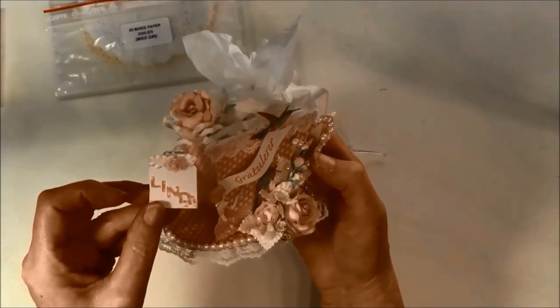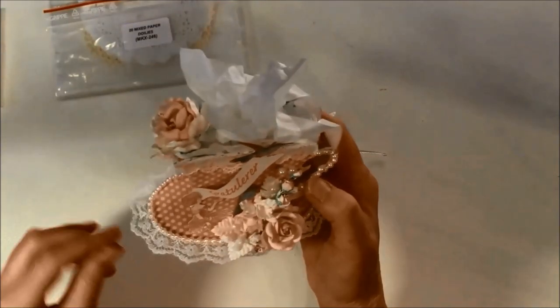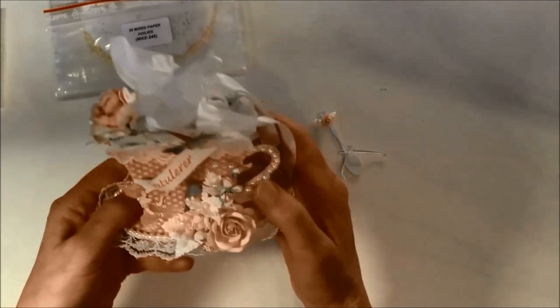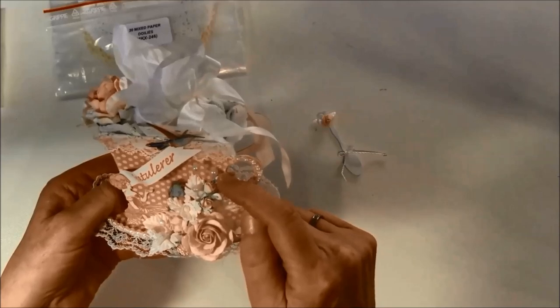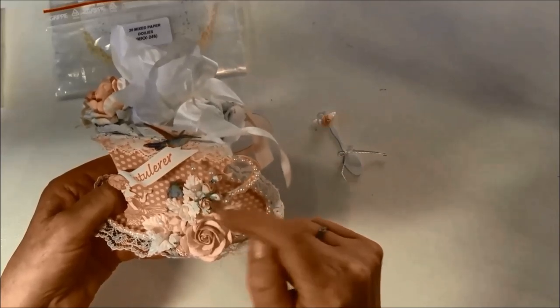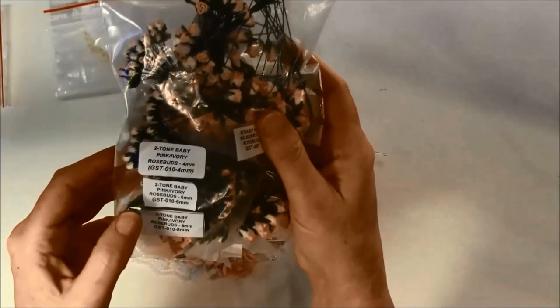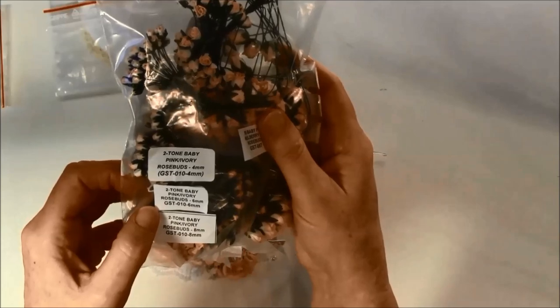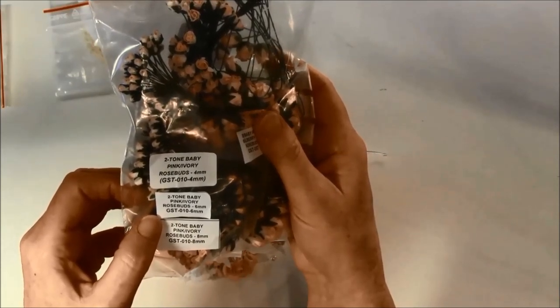Here it says Linda, and this I punched out with a Martha Stewart punch. And here I have 4 millimeter and 8 millimeter rosebuds. These are a two-tone baby pink ivory, GST 010.